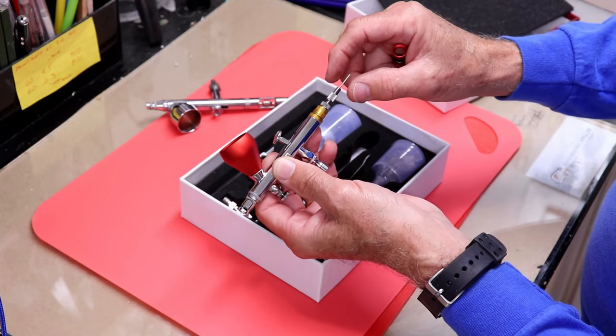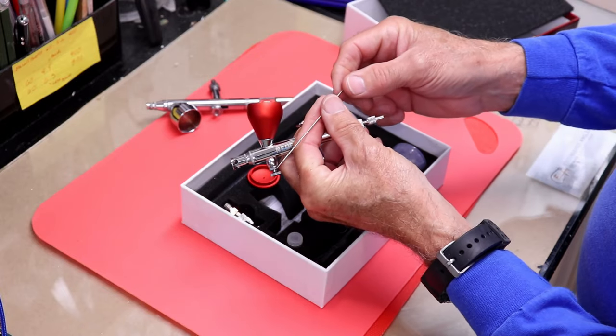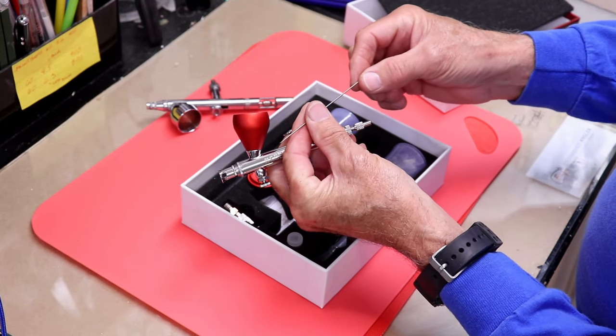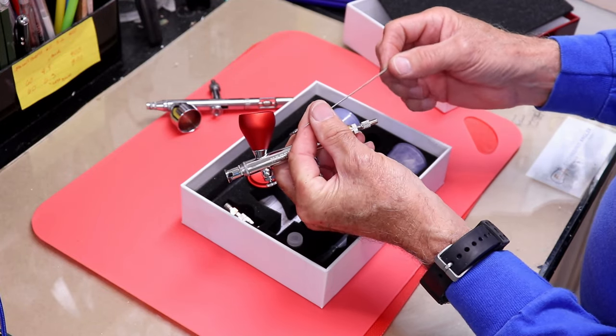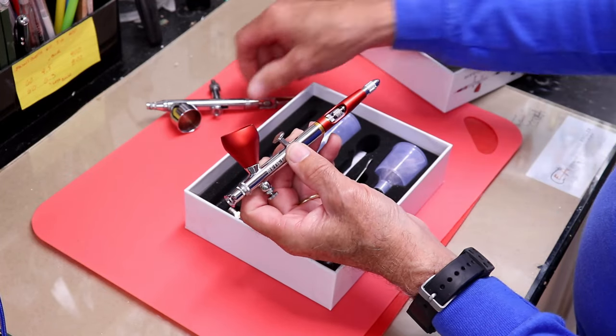I can loosen the needle retaining nut and pull the needle out — it feels pretty polished. A lot of needles come and don't feel very polished, but this one feels very nicely polished. We'll put that back in carefully.